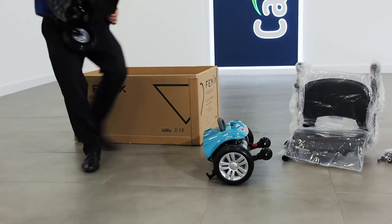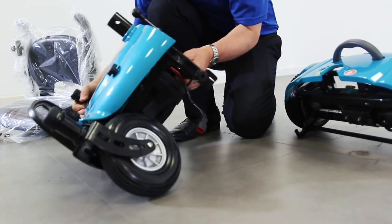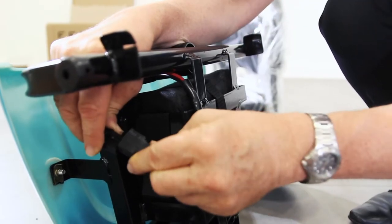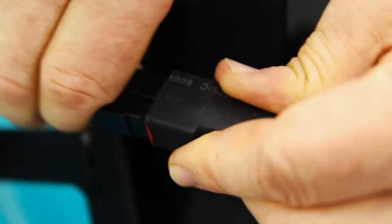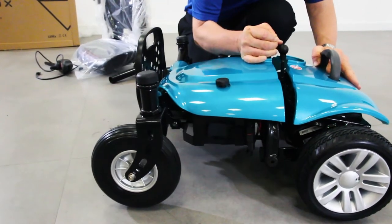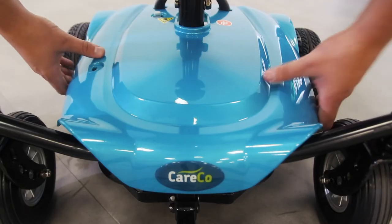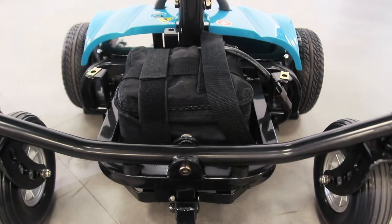With everything out of the box you are now ready to commence assembly. Underneath the front section you'll find two cables. Connect these cables to connect the battery to the motor. Now you can connect the front and rear sections back together again. To access the batteries for off-board charging or replacement you can remove the front cover.